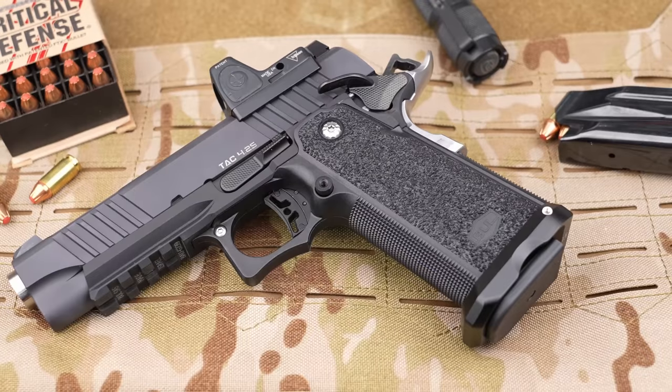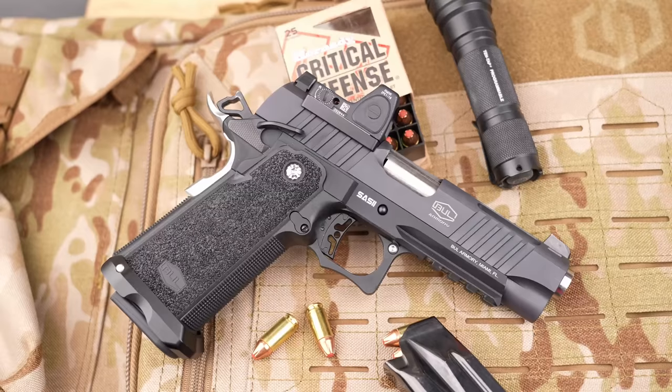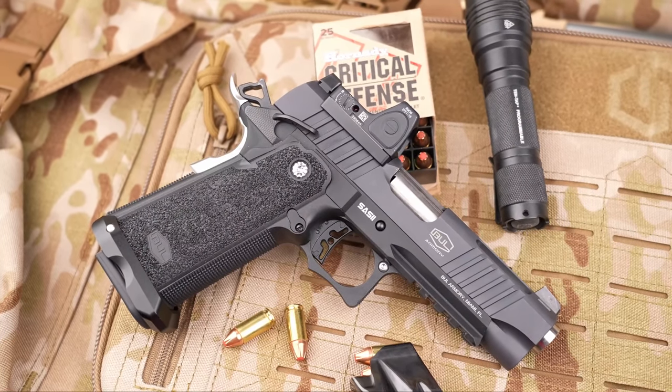Is there anything I would change? This is really nitpicking at the price point. First, I would love to see a textured magazine release — the current one is slick with a threaded groove for an extended option, but I'd like to see a flat pad with some texture. The only other things I could ask for at this price point would be a flush-fit crowned barrel, which would look beautiful, and a tool-less guide rod so I don't need that little tool out on the range. But really, at approximately $1,760 as of today, that is a lot of performance and function for the price.